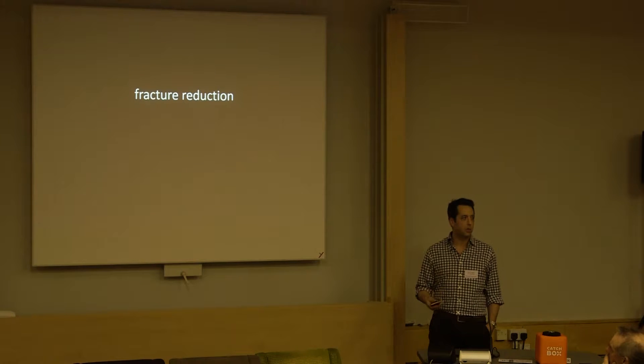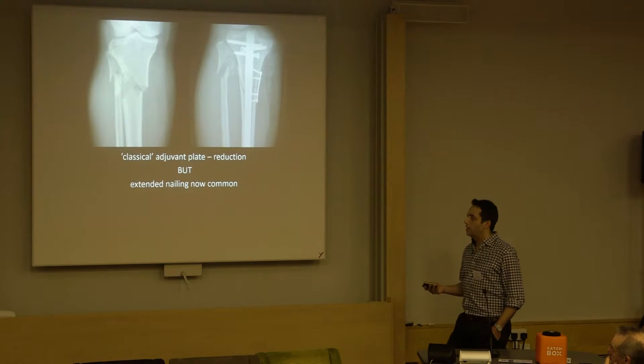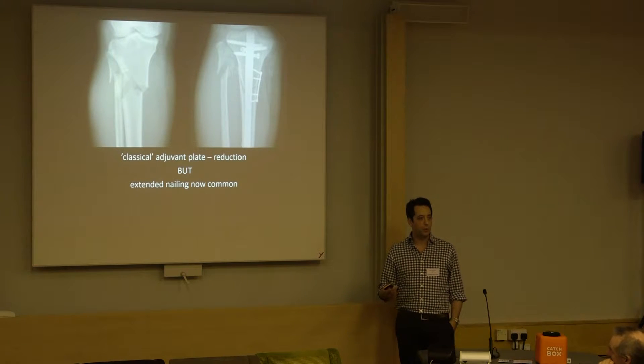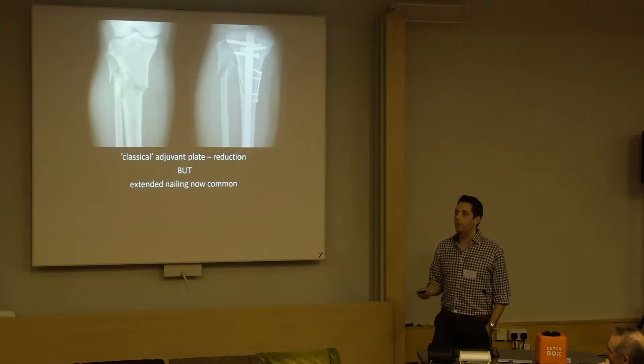Let's look at fracture reduction with the adjuvant plate. The classic is the proximal tibial fracture, preventing that flexion moment, using the plate to reduce the fracture, allowing for nail passage. That's fine and we've seen that before.